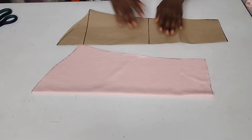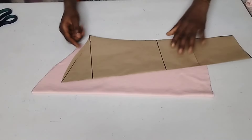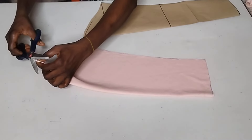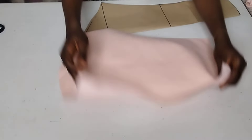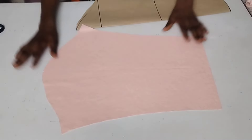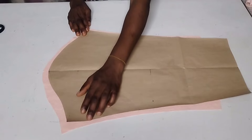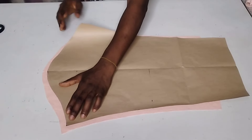Now for me to cut out my front arm hole — this is my front and this is my back. I'm going to open up my sleeve. Before I open it up, let me notch the center. I'll open it up like this and place my pattern paper on it to cut out my arm hole properly. Make sure you leave that half inch which is your seam allowance all through.